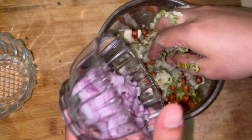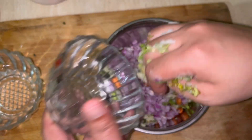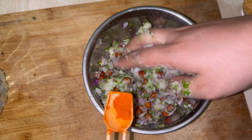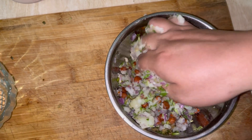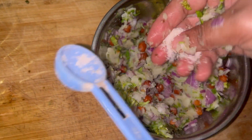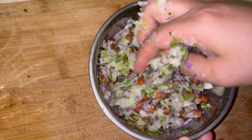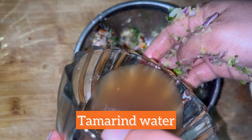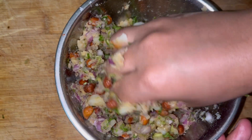Now we'll add the chopped onion and mix again very well so that all the ingredients get mixed really well. We'll also add some chili powder for the taste and color and give it a good mix. Then we'll add salt as per your taste, and also add some tamarind water so that it gives a tangy taste — it tastes good when it's tangy.